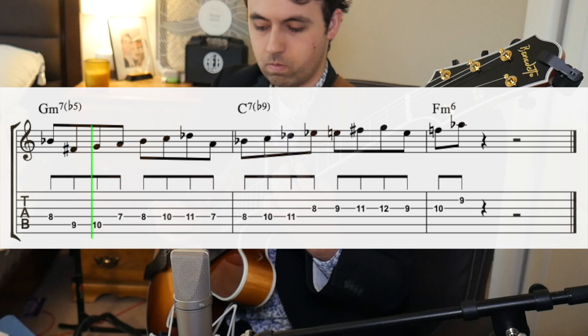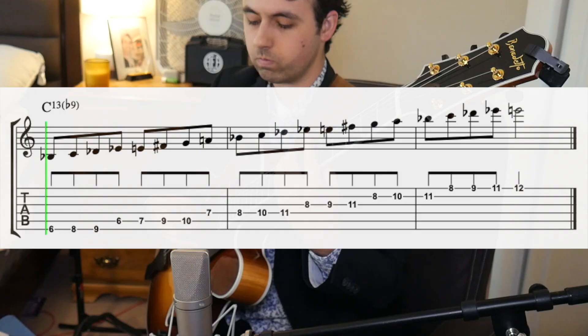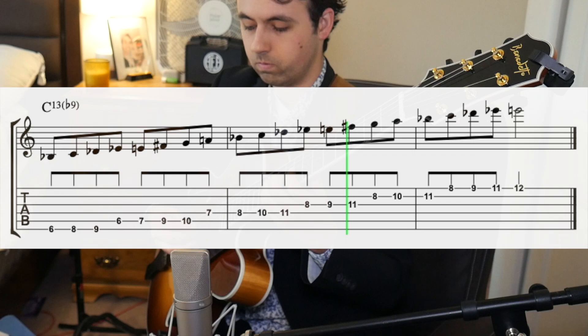So our next lick sounds like this. This is a great minor 2-5 lick and uses a sound that's not usually used over this type of chord progression. This lick is based on the diminished scale, which sounds like this.